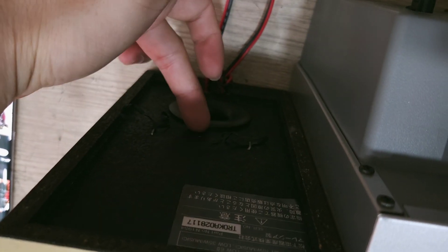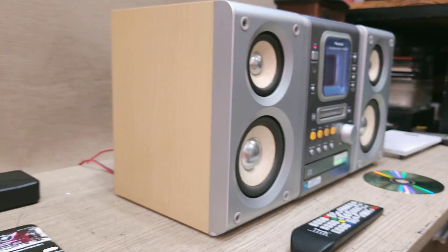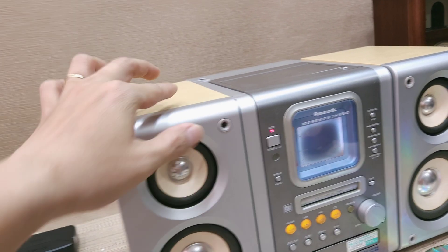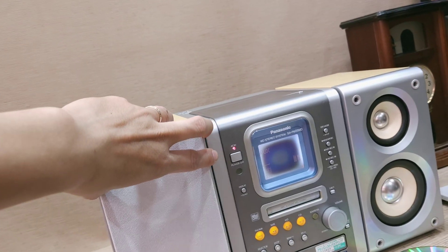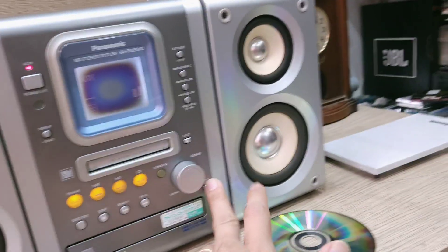Phía sau: loa vuông vứt góc cạnh rất đẹp, có lỗ thông hơi, loa 2 cầu 2 dây tách biệt, amly cũng 2 cầu bi-amp. Loa hậu rất sâu và khá cao, đồng bộ thiết kế với cạnh bò rất mạnh bằng với phần thân máy. Quạt còn rất mới đẹp. Phần CD cũng đang test tốt.